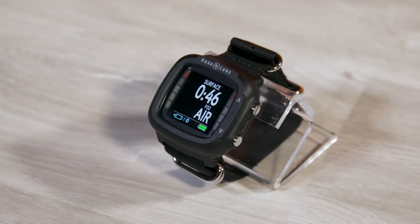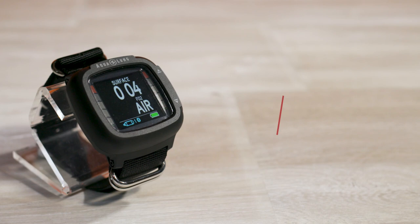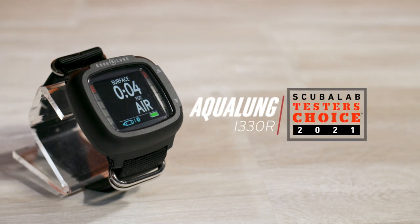A favorite among test divers, offering excellent visibility and ease of use, the i330R was our tester's choice for dive computers under $450.